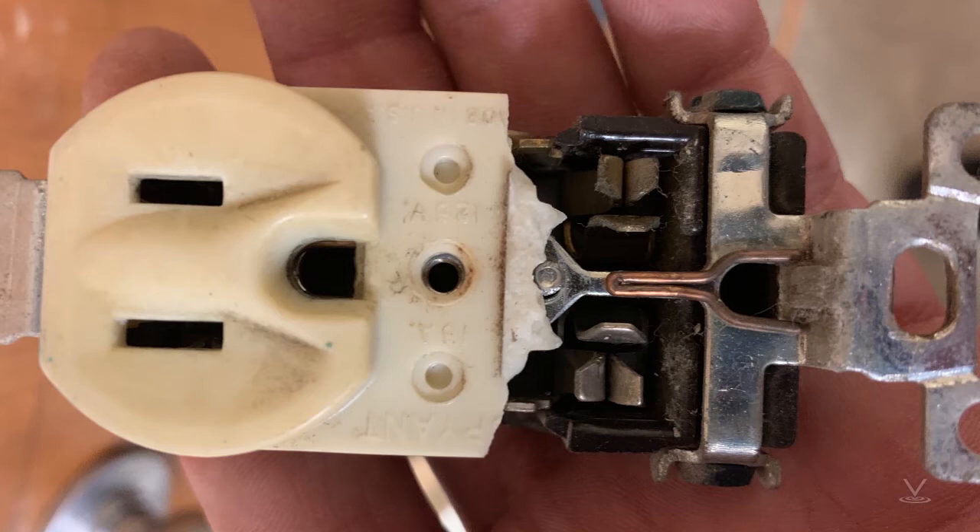You wouldn't be able to put a 20 amp cord connector attachment plug into this, but if you look at the internal construction of this receptacle, you'll notice that it is actually rated for multiple types of attachment plugs. The plastic cover limits the usage to a 125 volt 15 amp cord, but the internal components would accept a 125 volt 15 or 20 amp attachment plug. That's why you can put this receptacle on a 20 amp circuit — because the internal components are rated for it.